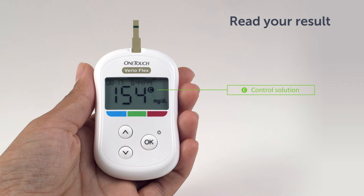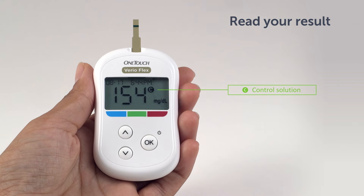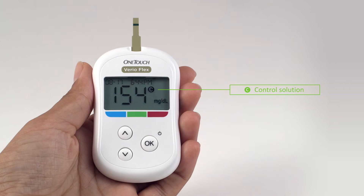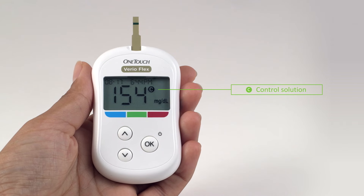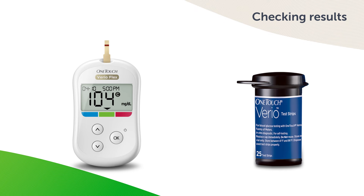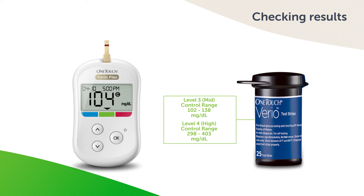Here's an example of what your result could look like. It will show you the glucose level found in the solution. Your result is displayed along with the date, time, unit of measure and C for Control Solution, and stored in the meter. Control Solution results can be seen when reviewing past results on the meter. Each vial of OneTouch Vario test strips has both OneTouch Vario Level 3 and Level 4 Control Solution ranges printed on the label. Compare the result displayed on the meter to the OneTouch Vario Control Solution range printed on the test strip vial, depending on the type of control solution you used.